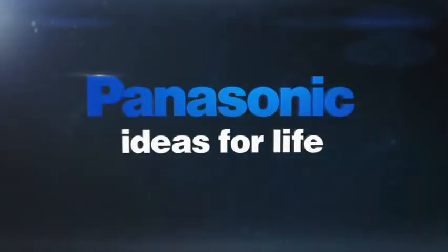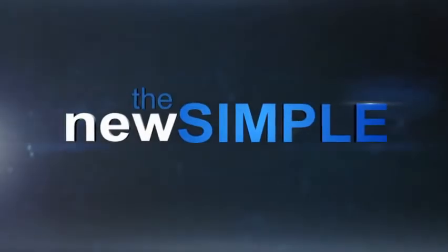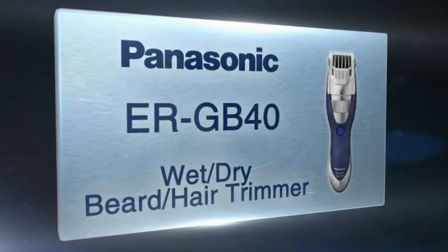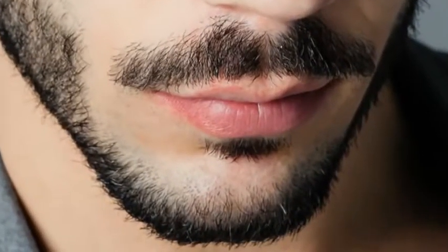Hi, I'm Paul Hockman for Panasonic. Beards, mustaches, manly hair sprouting from your chiseled face. Looks great, but when it gets out of control, well, there's a solution.